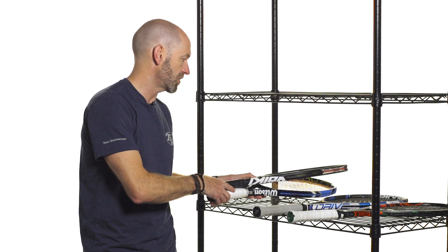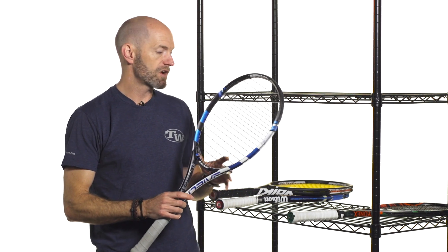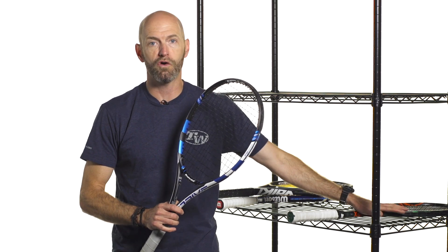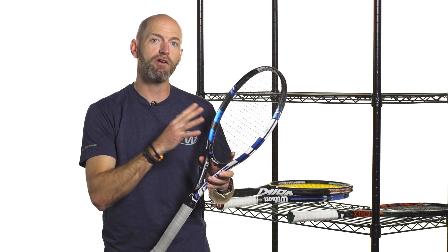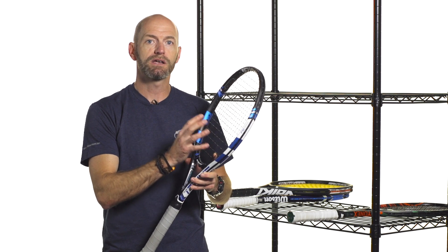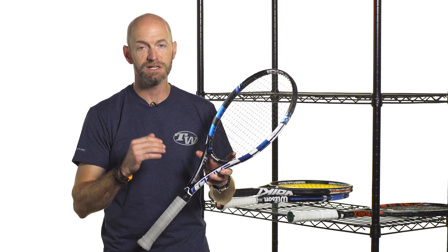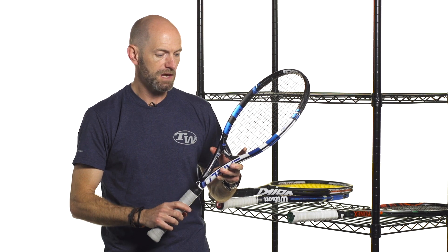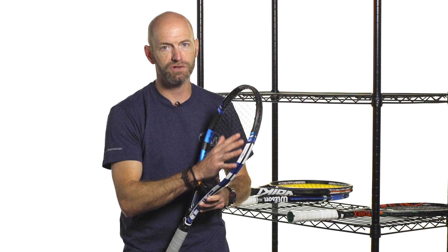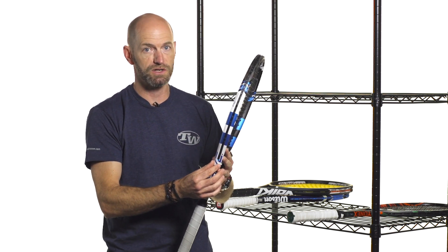Next up we have the tweener category — rackets that fit between the power rackets and the control-oriented rackets for advanced level players. You can really modify how a tweener plays by how you string it. If you put a natural gut, a syn gut, or a multifilament in here you're going to get great power, comfort, and a nice light maneuverable racket. We're now up to about 11 ounces to about 11.5 or 11.6 ounces strung up and ready for the court, and tweener rackets typically hover around 100 square inches in head size, give or take.